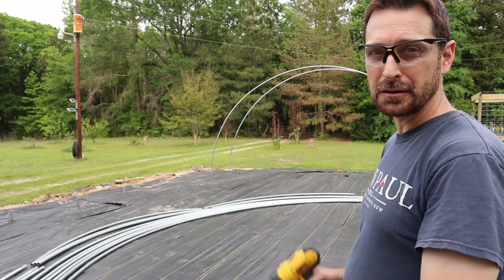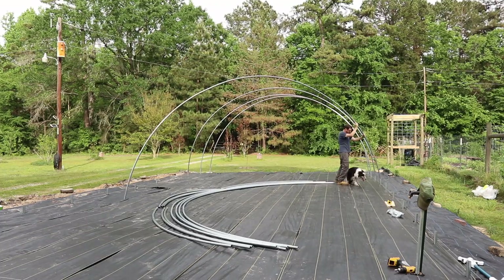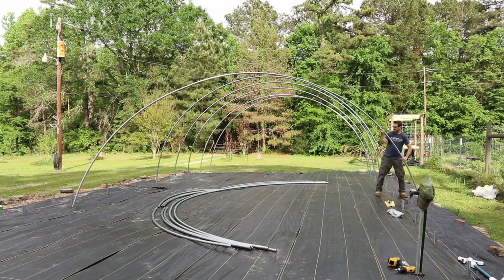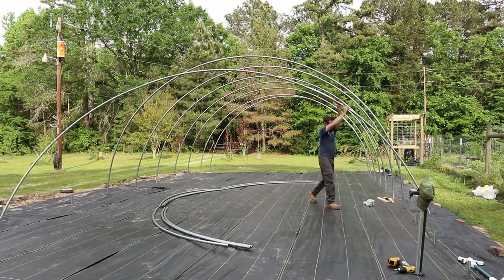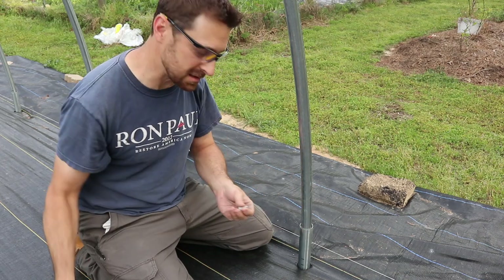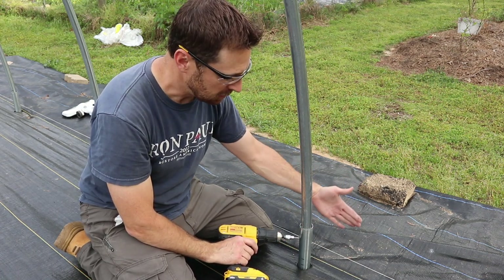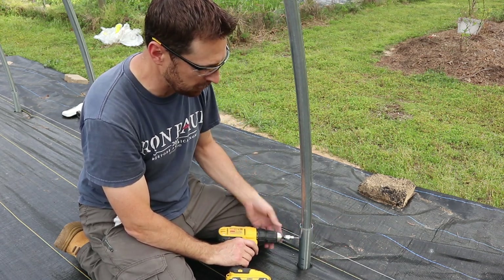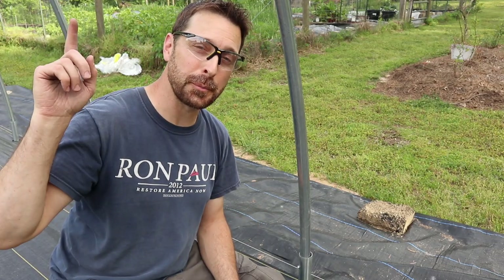Put all of your arches or bows together and just start drilling like crazy. We're going to secure our bows to our ground stakes using a tech screw. Best way to do it is come in at a 45-degree angle here — you can't have it on the outside because you have a treated ledger board going around the outside. Right here at a 45 is perfect. Once we are done with all of these, we'll show you how to put up that center purlin.